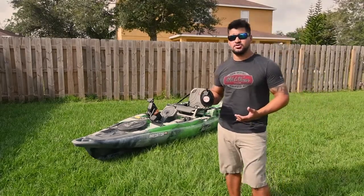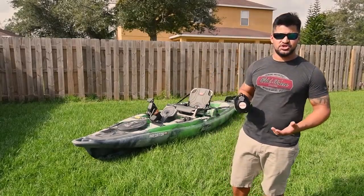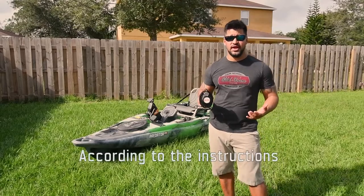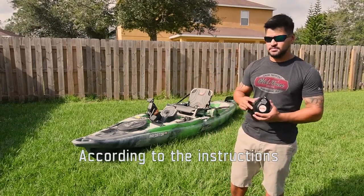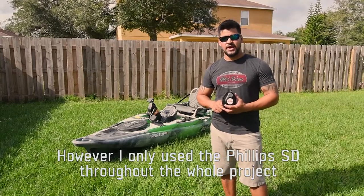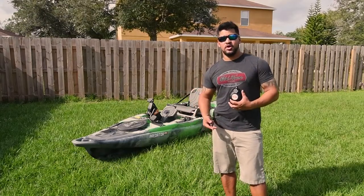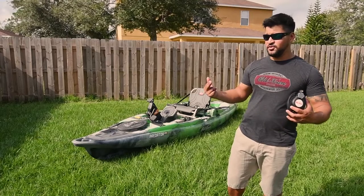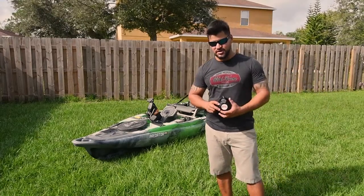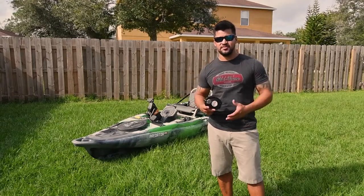I recently bought it online and it was about $35, so it's not a very expensive upgrade. It looks pretty simple to install — all you need is a 3/8 wrench, a Phillips screwdriver, and some eye protection. I'm gonna show you how I do it and hopefully it'll help you install yours. Hopefully it'll also motivate you to go get the upgrade, because it's pretty sweet and for $35 I think everybody should be able to afford it.